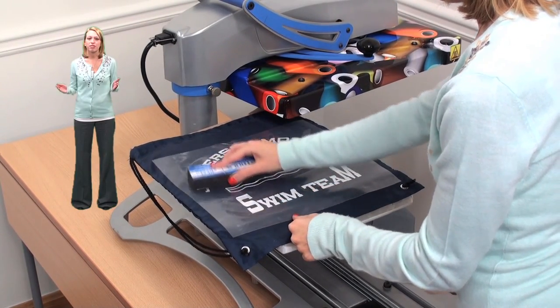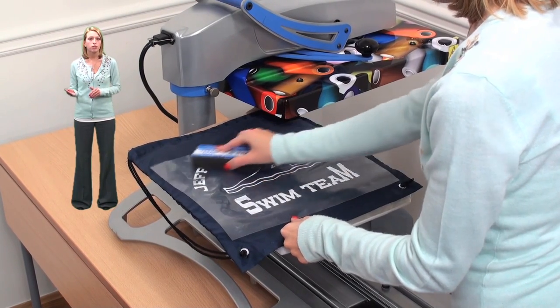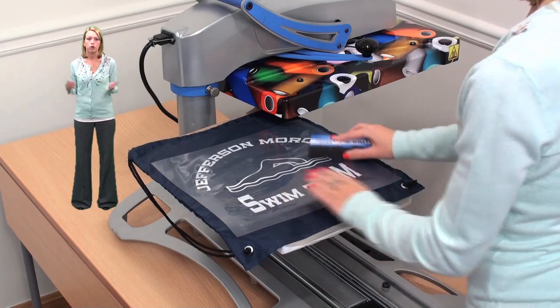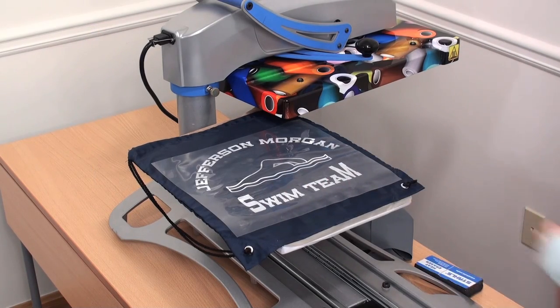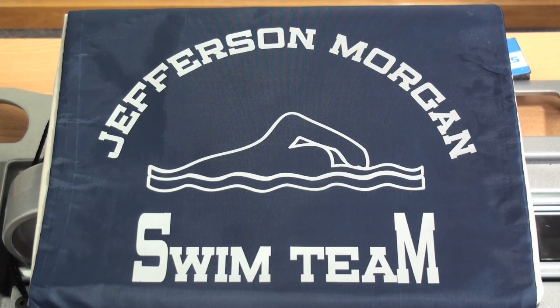Since CatCut 3M reflective is a cold peel, I'm using a heat eraser to remove the heat. If you're doing multiple jobs, you can simply set the items aside and peel cold later.